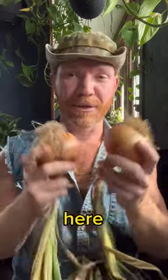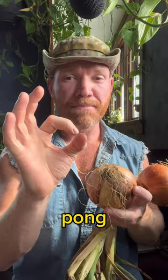Okay my friends, here's the difference between long day and short day onions. If you got tiny little ping pong ball size onions this year, one possible cause is that you planted the wrong type for your day length. So here we go.